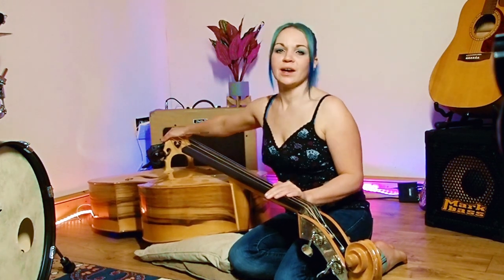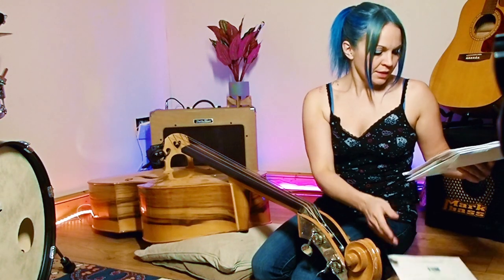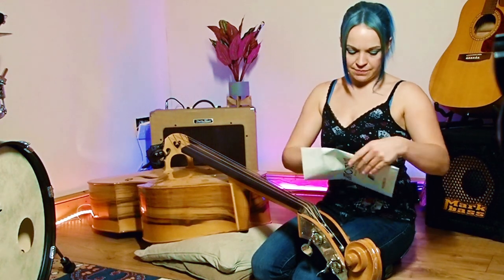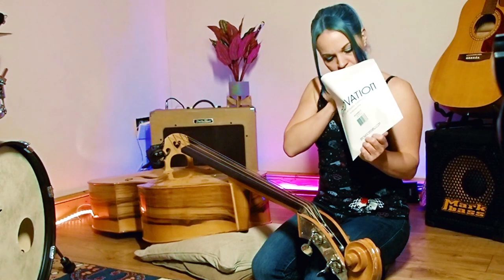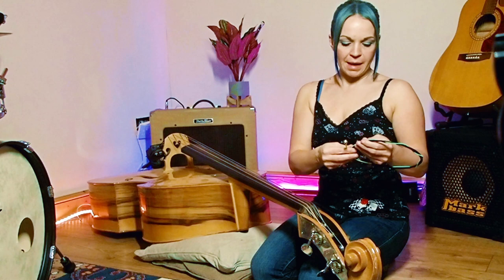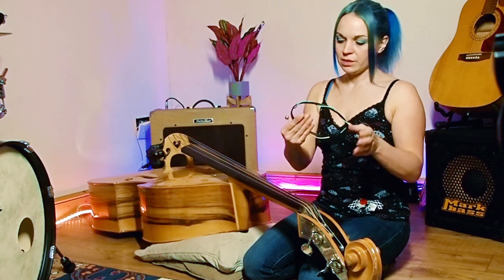We're going to keep the pressure on at all times by replacing one string at a time. The first thing I'm going to do is open my strings and see what we've got inside. We've got a G string, D, A, and then what I want — the E. Some strings come with a little felt circular pad that you thread down onto the bottom. My old strings have one so I might reuse them. Let's unravel the E string.